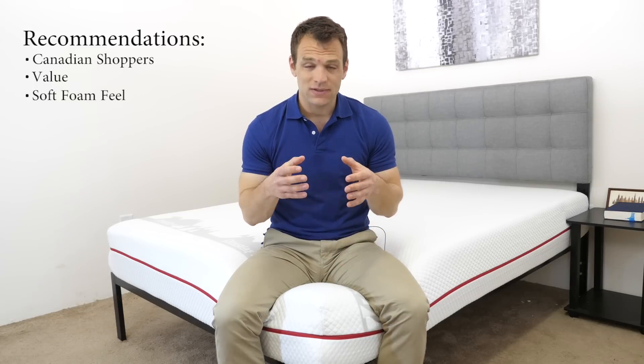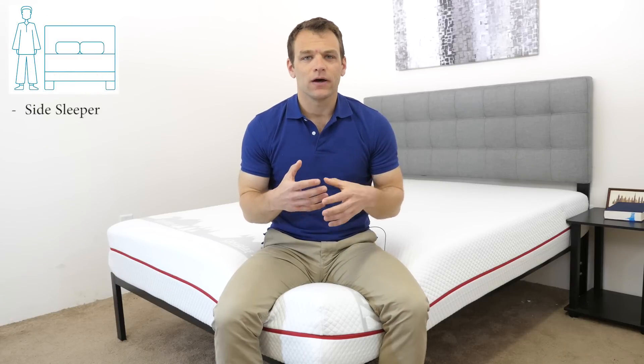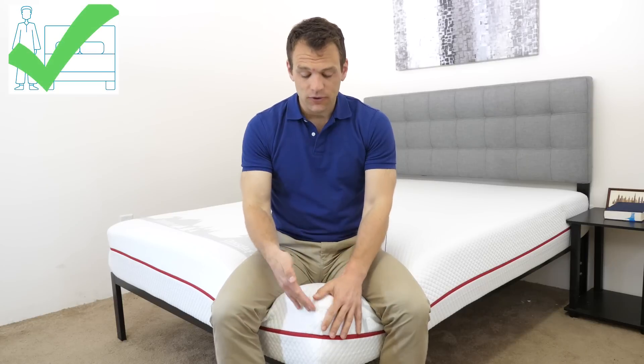I'd also recommend the Douglas as a value purchase — it's a quality mattress with good materials that comes in at a reasonable price. Finally, I would recommend this mattress for those looking for a softer foam feel, like a side sleeper. The two inches of gel memory foam on top as well as the soft transition layer allow you to sink in for pressure relief. For example, if you're 220 pounds and a stomach sleeper, I don't know that I'd recommend the Douglas as your hips might sink in too much. But if you're 150 pounds and a side sleeper, the Douglas would be a good choice. If you have questions or want a personal recommendation, feel free to leave a note in the comments with your sleep preferences and I'll get back to you.